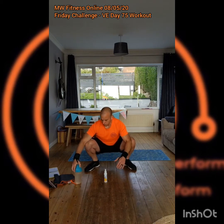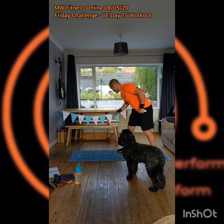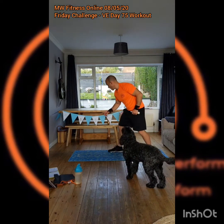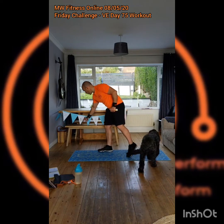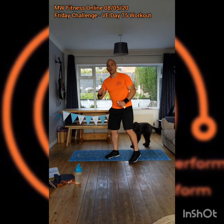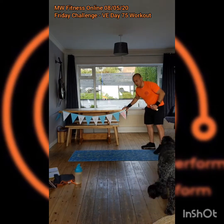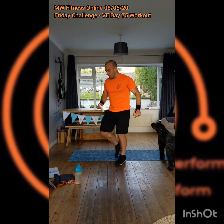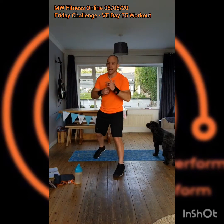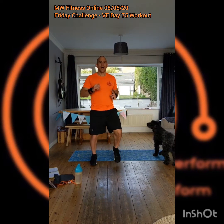I've got the homemade bunting up behind me — the kids have helped, Hannah's made it. I've got four regiments represented on here: the Reconnaissance Corps, which was my grandpa's regiment; the REME, which is my brother's regiment; the Queen Alexandra's Royal Army Nursing Corps, which is my grandma's; and then my brother-in-law John — both my brother and my brother-in-law are currently serving. Remembering VE Day — let's get into this workout.